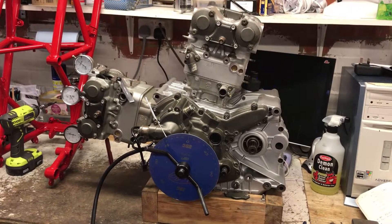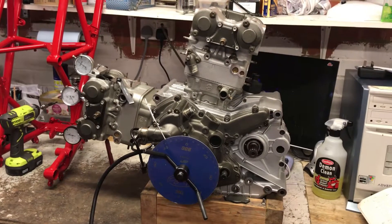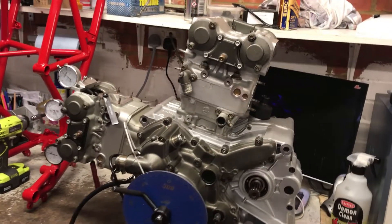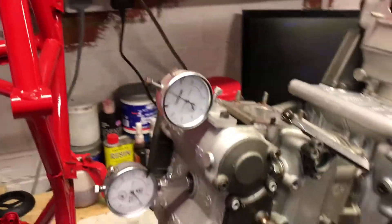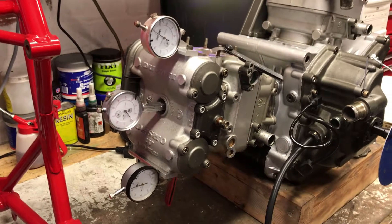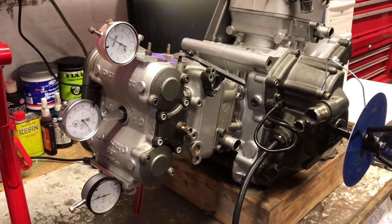Hello everybody, welcome back. So today we're doing timing. You can see that I've gone ahead and already set up the timing tools for us. So what I'm going to be doing is checking the timing on the engine today.